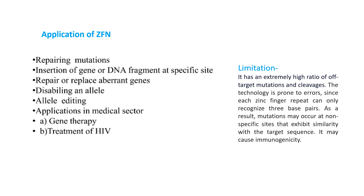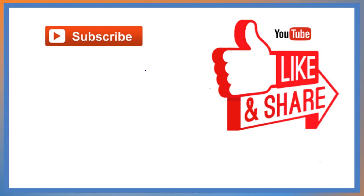The technology is prone to errors since each zinc finger repeat can only recognize three base pairs. As a result, mutations may occur at non-specific sites that exhibit similarity with the target sequence, and it may cause immunogenicity. If you liked the video, please like, share, and subscribe to our channel — I am also going to upload videos on CRISPR and TALENs. Thank you so much for watching.